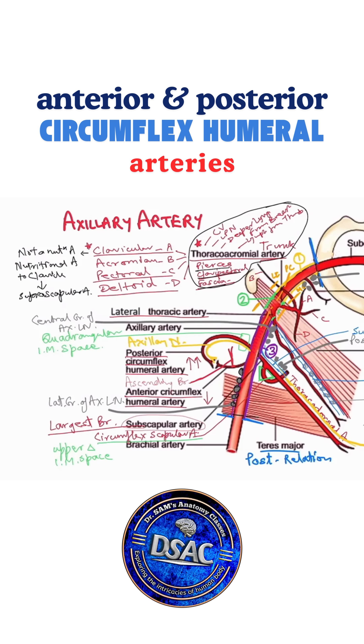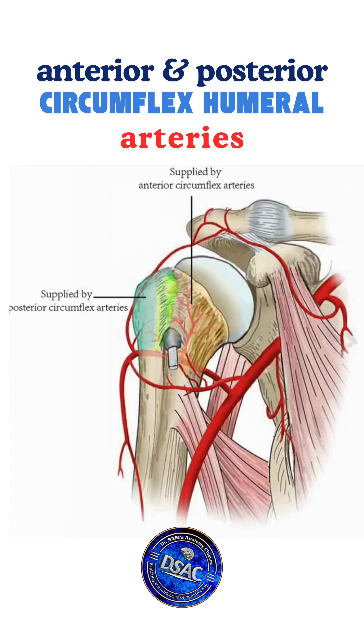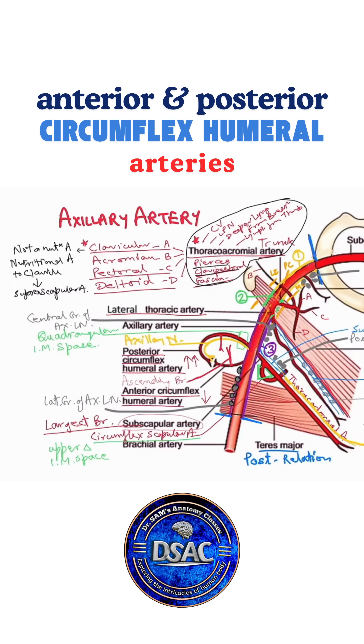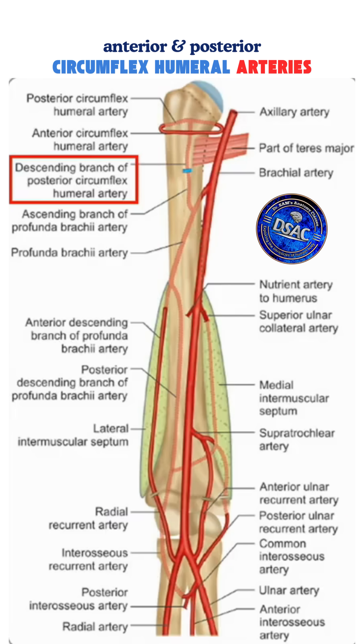There is also a descending branch from the posterior circumflex humeral artery. While the anterior circumflex gives a prominent ascending branch into the intertubercular sulcus to supply the shoulder joint, the posterior circumflex humeral artery gives a descending branch. This descending branch will anastomose with an ascending branch from below — the profunda brachial artery, which runs in the radial groove on the back of humerus — anastomosing with the descending branch of the posterior circumflex humeral artery on the back of humerus in the upper half.